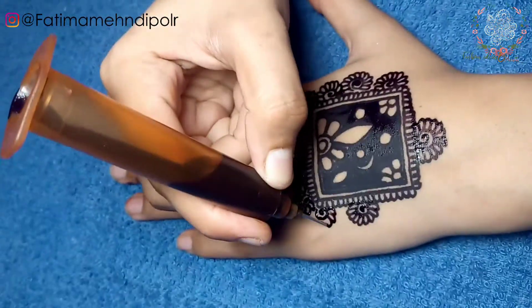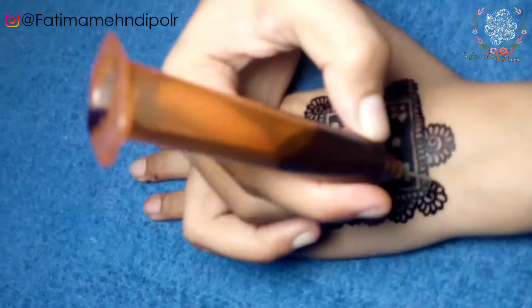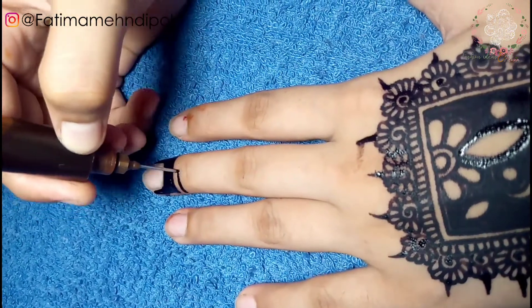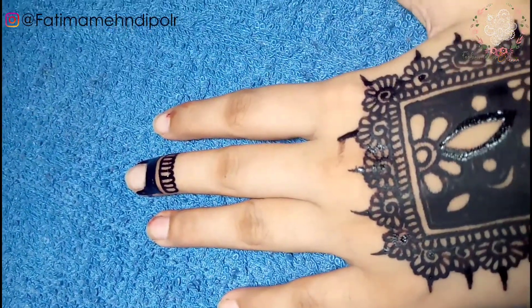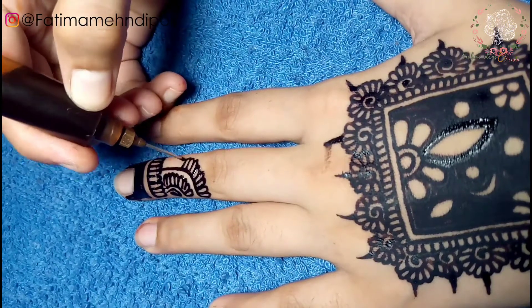If you are watching my video for the first time, please press the bell and subscribe to my channel. Stay blessed and keep smiling. Thanks for watching. Allah Hafiz.